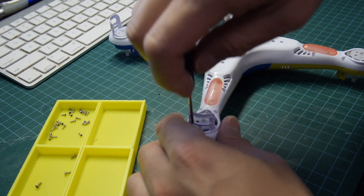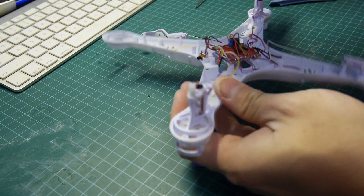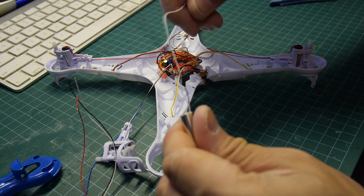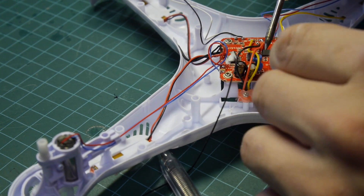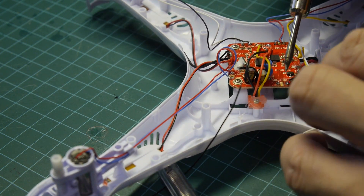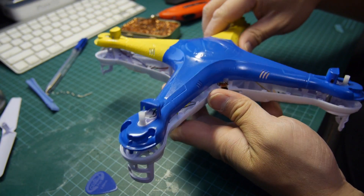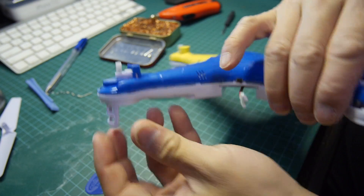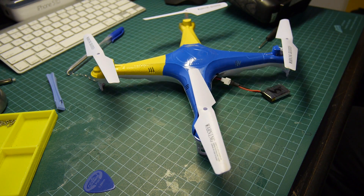The X5 has quite a few screws to remove — I think there's like a couple dozen of them. Carefully snap the two halves apart; it's hard at first but should be easy with practice. There are two types of motors: one with red and blue wires and one with black and white wires. They don't turn in the same direction, so make sure you replace it with the identical one or your X5 won't take off. De-solder the old motor wires and then solder the new one in its place, matching where the wires go from the previous motor. Then snap the halves back together. Before putting all the screws back on, quickly test the X5 to make sure the blades turn in the proper direction.